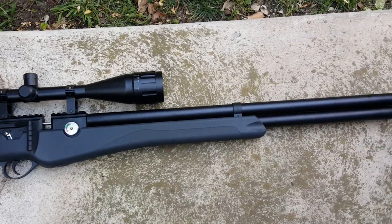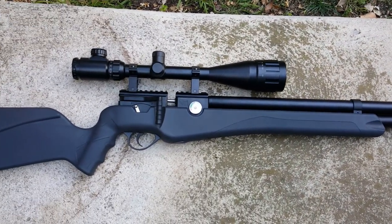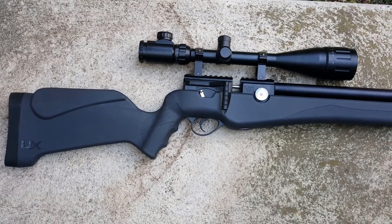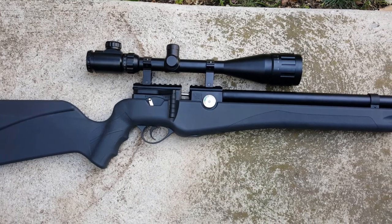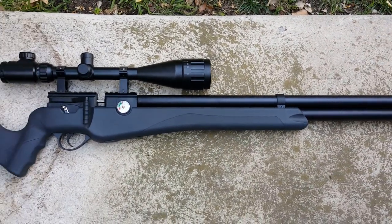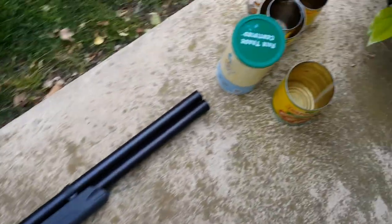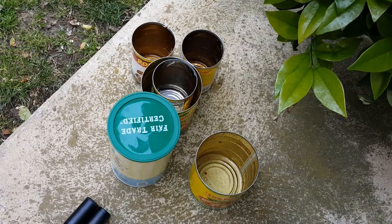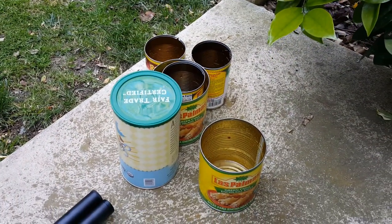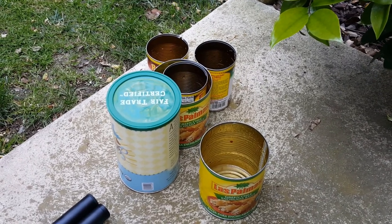What we have here today is the Umarex Origin in caliber 25. Today is the Oscars day here in Los Angeles, but instead of watching that on TV, I decided to have much more fun and shoot and test my air gun. Today we're gonna do the basic test of the Umarex Origin in caliber 25 against a lot of cans — and we have even more in storage because we have enchilada day today.